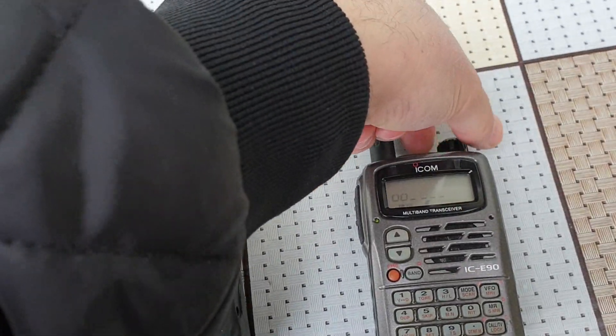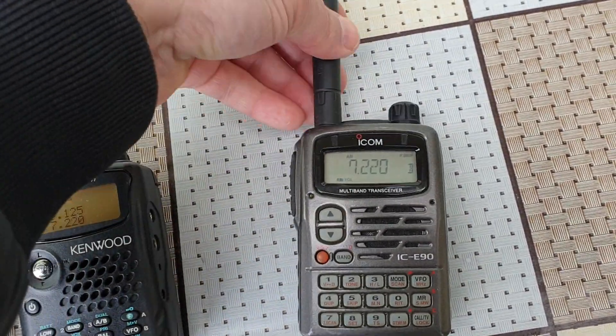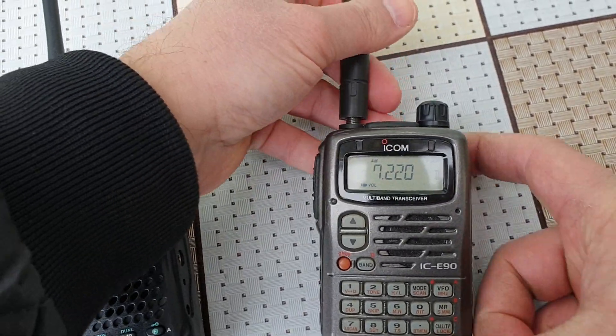And the ICOM — let's turn this louder. This has no internal bar antenna. If I unscrew it, as you can see, there is no reception.